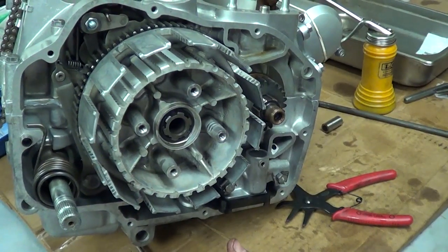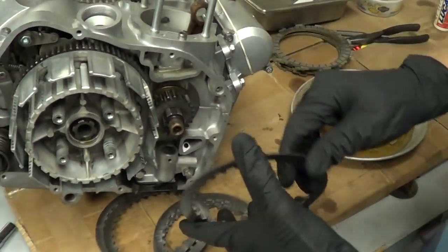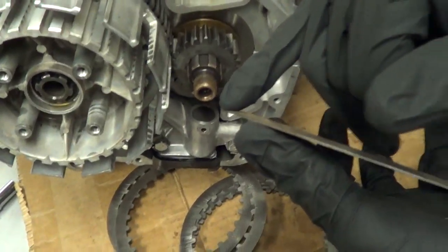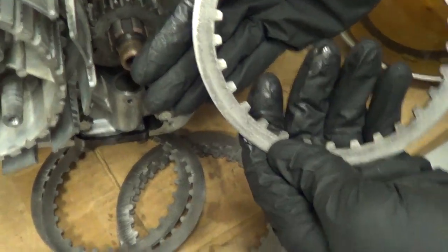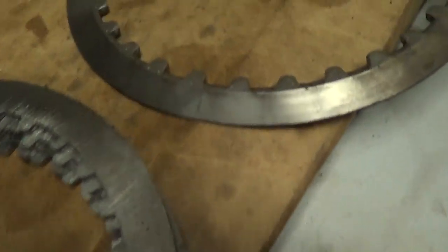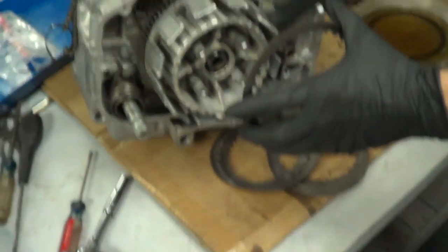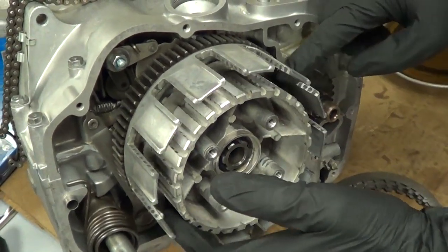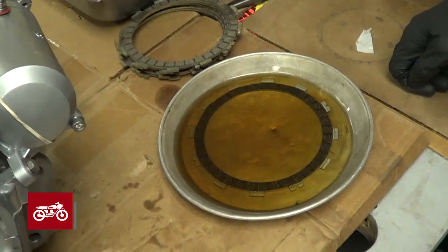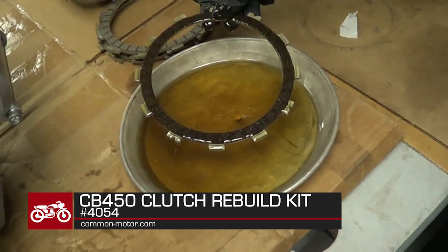We'll go ahead and start stacking the clutch discs. We have friction discs and steel discs. The first steel disc has a beveled edge on it — you can see it's machined differently, with an angle taper on it. The angle taper goes in towards the engine and just simply slides down this spline. We've gone ahead and started soaking our clutch discs — we've got one soaking, we're going to pull it out and put it in wet, then put another steel on, and repeat the process over and over again.